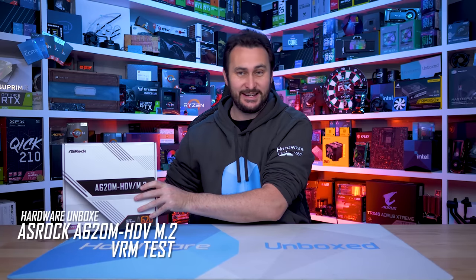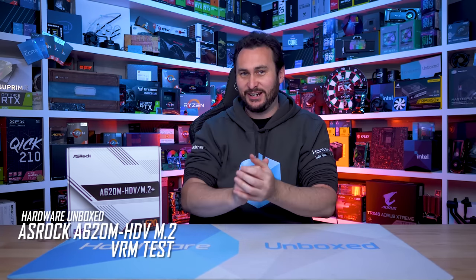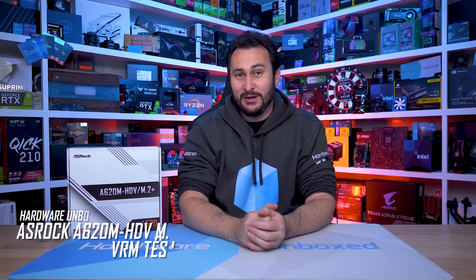Welcome back to Harbor Unbox. Today we are taking a look at a product that I wish I never bought, because boy oh boy did this thing end up shafting me - wasted just heaps of my time. It was very painful, but I'm going to use it as an opportunity to include some info that I would usually skip over in our reviews.